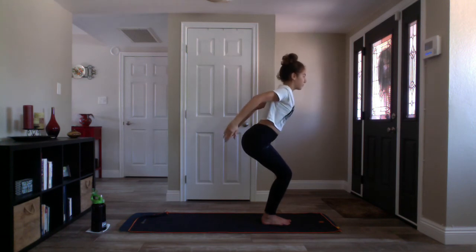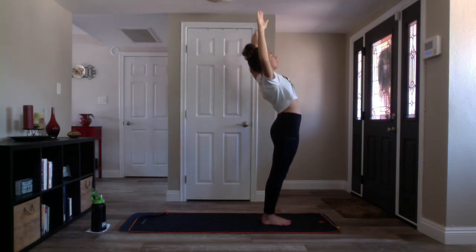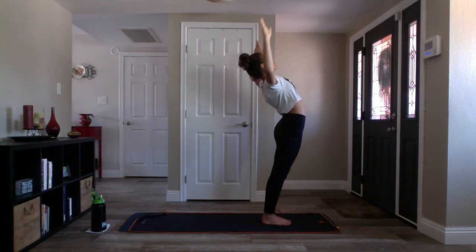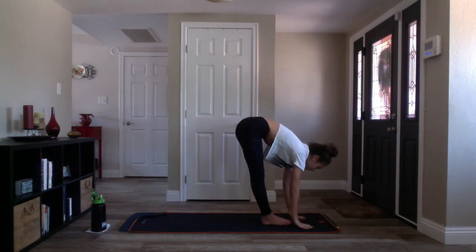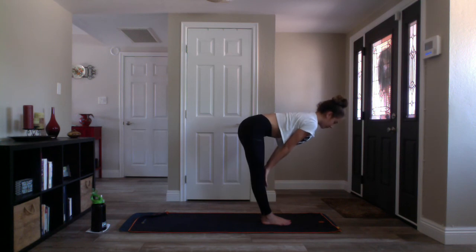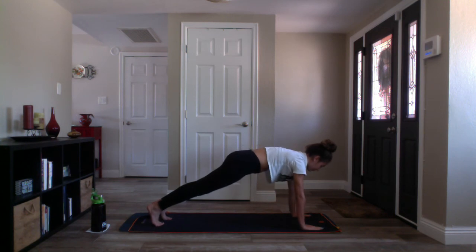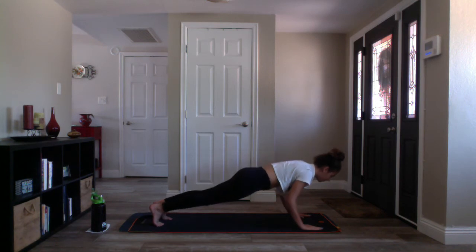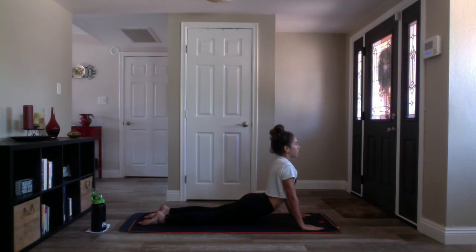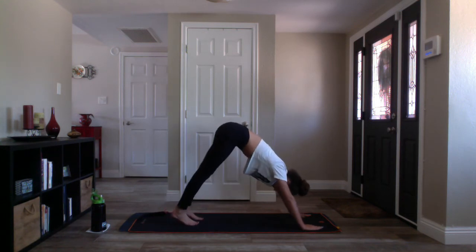Inhale mountain pose, straighten your knees, reach up. Exhale standing backbend, open up your heart. Inhale mountain, exhale standing forward fold. Inhale halfway lift, exhale high plank. Hold your high plank — option to move into chaturanga if you'd like. Inhale shift forward, exhale high to mid plank, bend your elbows, lower to your low push-up. Inhale upward facing dog or high cobra. Exhale downward facing dog — flip your toes and your hips to the sky.